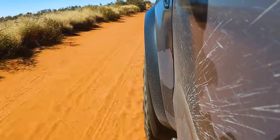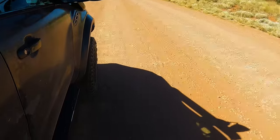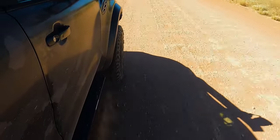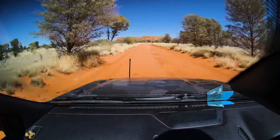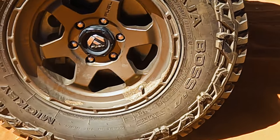I deflated the tyres down to 20 psi and we got onto some red dirt corrugations, and they actually handled it really well. Being three-ply sidewalls, I was wondering how well they would deflate and bag out at lower pressures. While they don't deflate as much as a two-ply sidewall tyre would do, I certainly hit no limitations — I usually go down to about 20 psi and there was no struggle with that whatsoever.